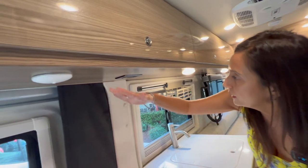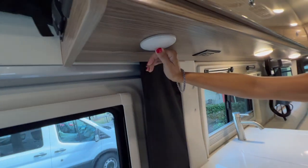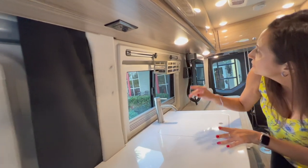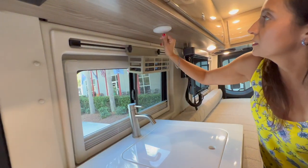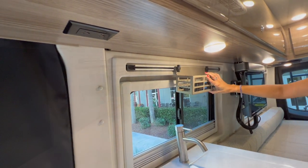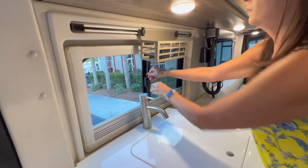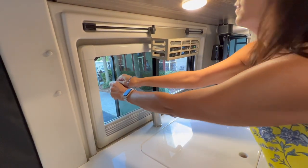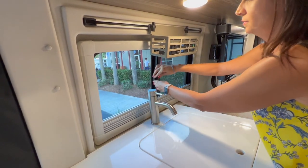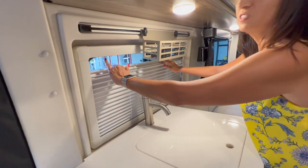Right under the upper cabinets there's a push light to help you see what you're doing on the countertop, two 110 outlets for appliances, another light, and a RAM track system with a basket. Right in front of the sink is a big window that opens — slides right across with a nice screened area and a pull-up privacy shade.